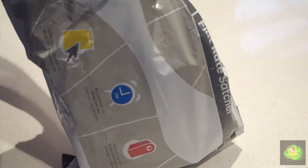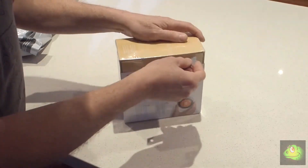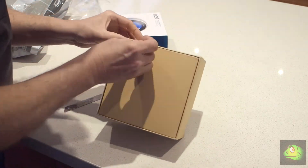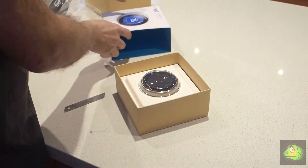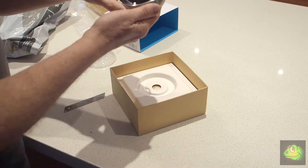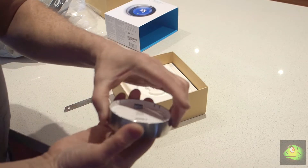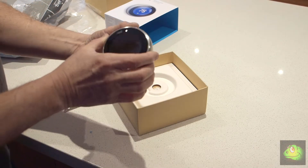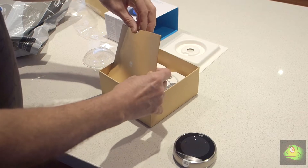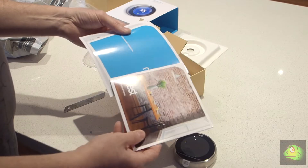At the time of this video we still can't get the Nest thermostats in Australia, so I ended up ordering one off eBay. When I opened it I was really surprised about the quality of the unit — it was way better than what I thought it would be. The weight, the build quality, everything was just first class. First impressions very positive. You get the usual stuff like instruction booklets and information on other products.